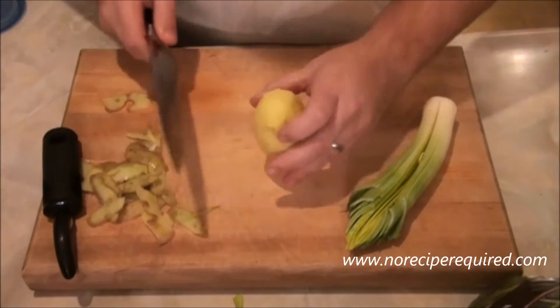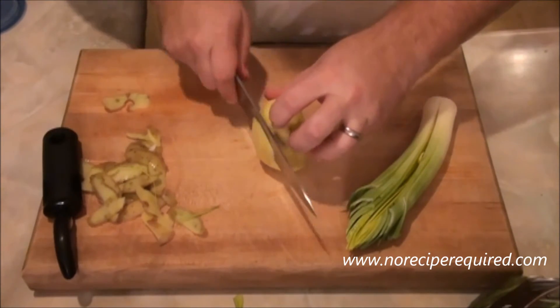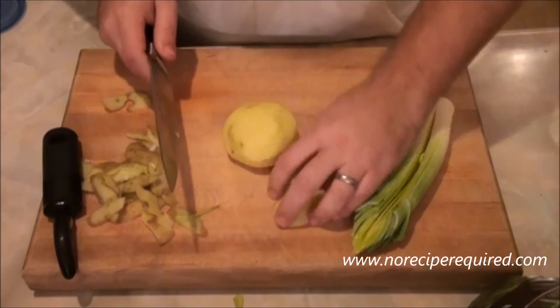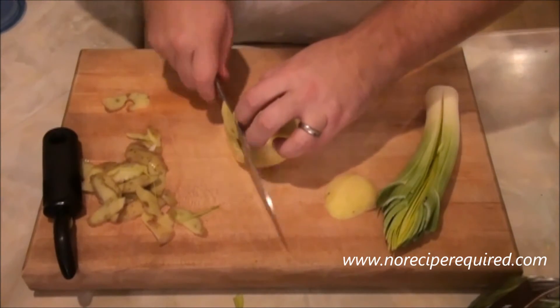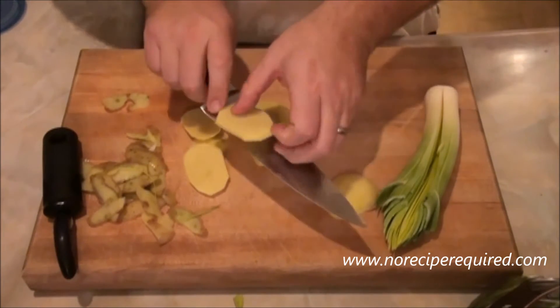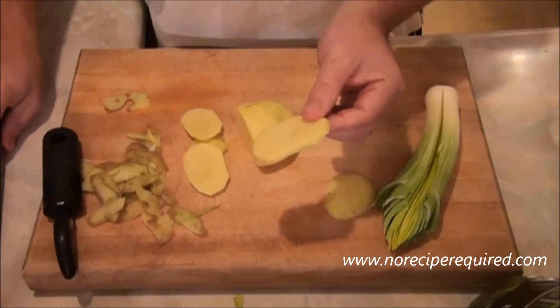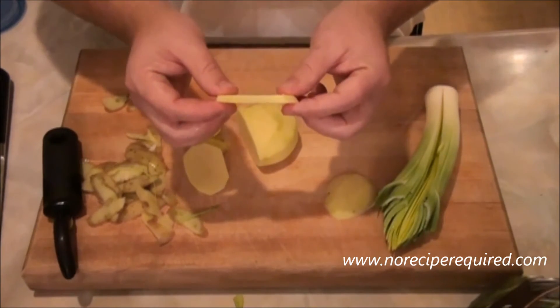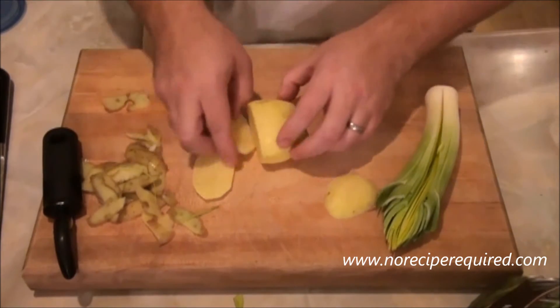When I'm slicing a potato like this, I like to take a slice off the bottom — that's totally good — put it down, and now I've got a nice stable base. I can go through and just make nice little potato-shaped pieces, maybe a quarter to an eighth of an inch in width. I'm going to go ahead and finish this. I'm going to use two potatoes like this and one leek.